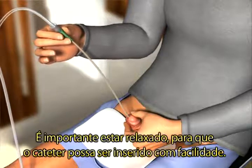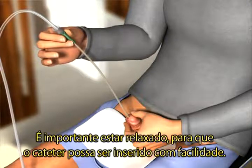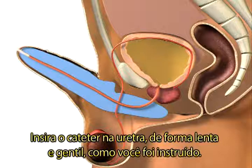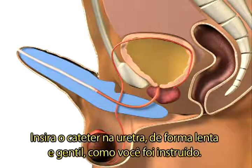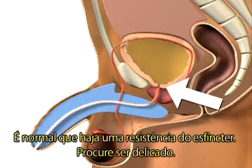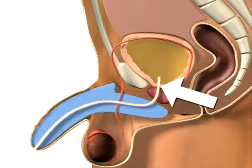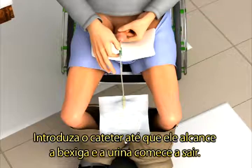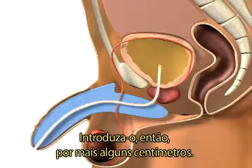To help insertion of the catheter, it is important that you relax. Slowly and gently insert the catheter into your urethra as you have been instructed. It is normal that you feel resistance from the sphincter, so be gentle. Continue to insert the catheter until it reaches your bladder and the urine starts to flow, then continue for a few centimetres further.